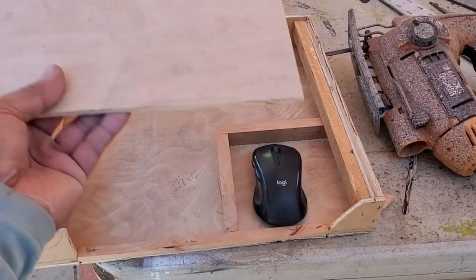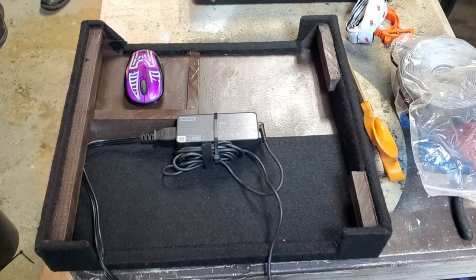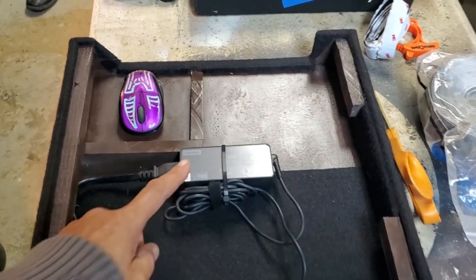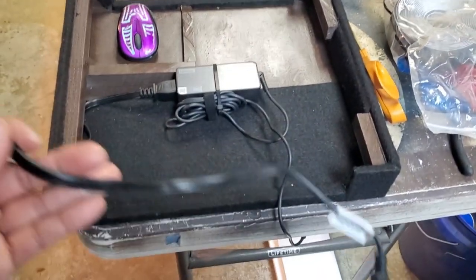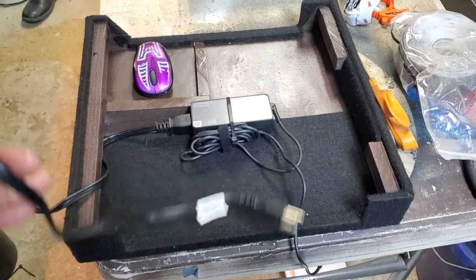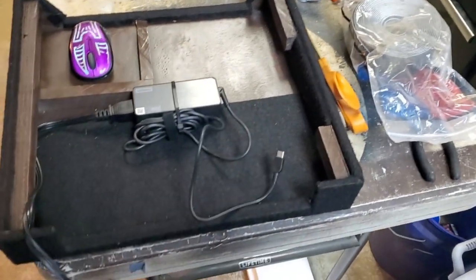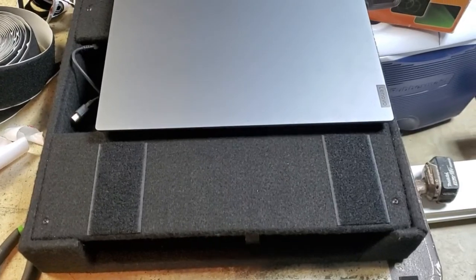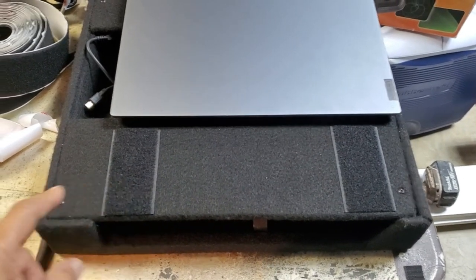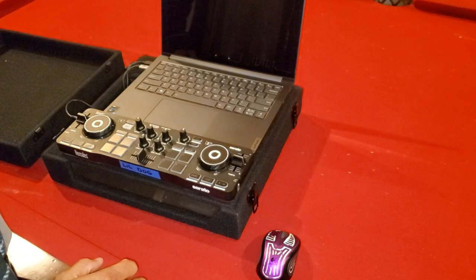This is what the inside of the box looks like. We have our power for the laptop — I just left a little lead to plug it in, and this will be tucked underneath the top. There's a little spot for the mouse here, and I use velcro to hold down the controller. Then the laptop closes it up.